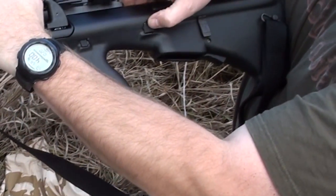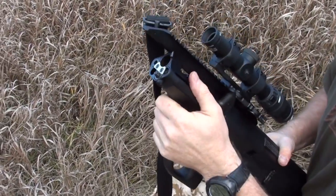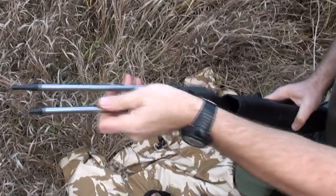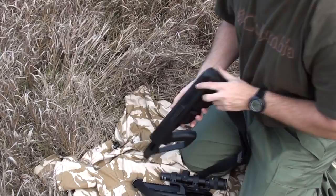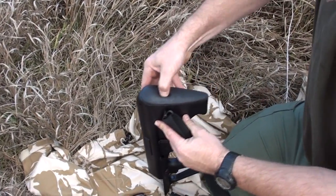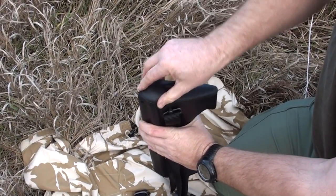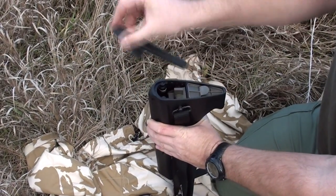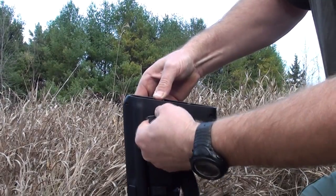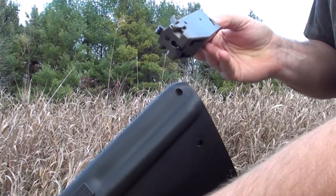Push the receiver lock from left to right with the thumb of your right hand and remove the receiver and the bolt from the stock. Remove the butt plate by holding the stock vertically. Press the indentation of the butt plate with the thumb of your right hand while pressing the retaining bolt with the thumb of your left hand. Hold the stock with your left hand and pull the butt plate, top side first, off the stock. Press the retaining bolt lock and pull the retaining bolt off the stock, then pull the trigger mechanism out of the stock.